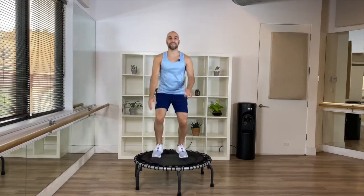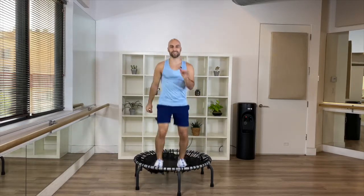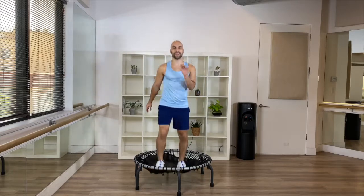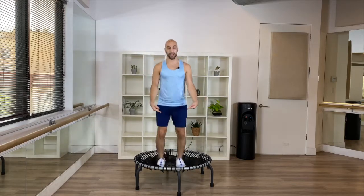Four, three, two — scissor step, front and back. Yeah! Mentally get ready for your workout, so just take your time while we're bouncing to mentally prepare yourself and your body. Good — four, three, two — legs together, twist.